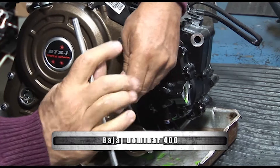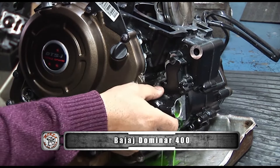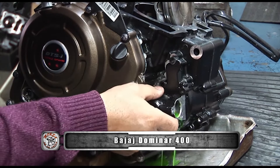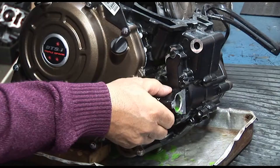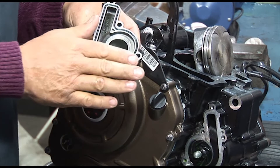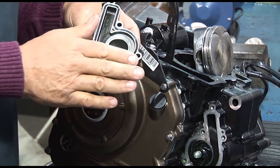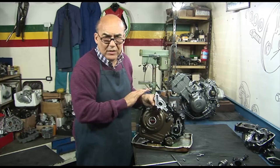Ahí está. Estamos sacando para descubrir la bomba de agua, que seguramente va a tener un poco de líquido. El motor que me dieron era de cero kilómetros — le sacamos el aceite, le sacamos el líquido, pero siempre un poquitito queda. Ahí está la tapita, muy parecida a la del otro motor. Y la junta de goma — que no haya que poner pegamentos de ninguna clase es una facilidad muy buena.